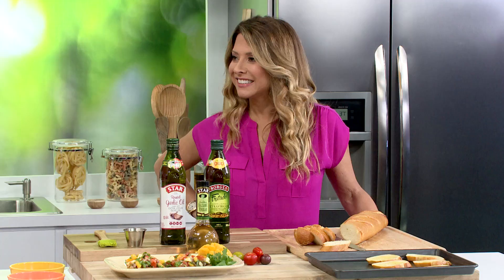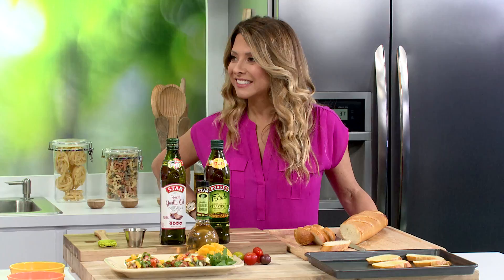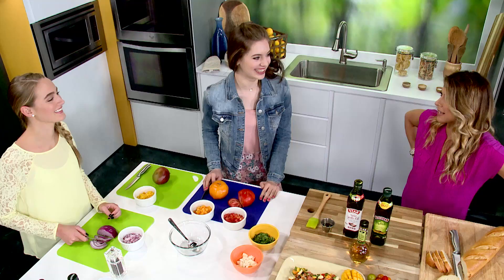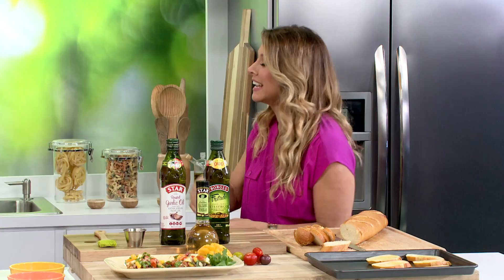Good morning! How are you? Good, how are you? I'm doing great. I love experimenting in the kitchen. Now that I'm off to college and on my own, it's nice to have a bit more freedom. With that freedom comes doing your laundry, doing your everything — welcome to adulting!